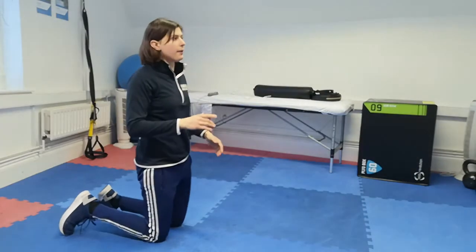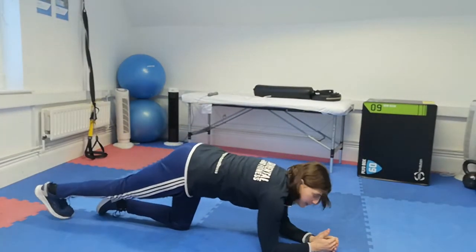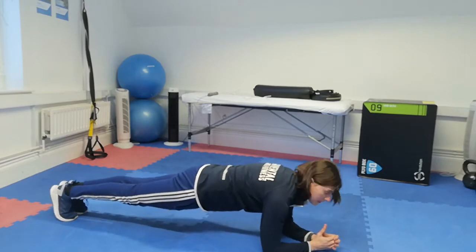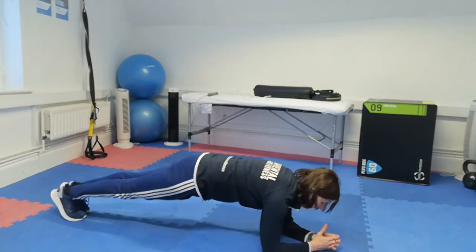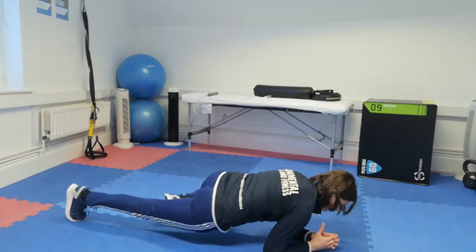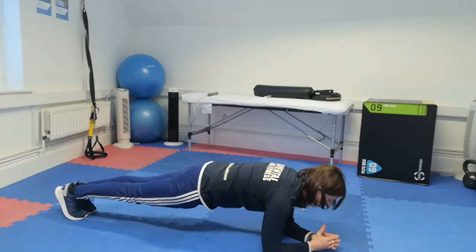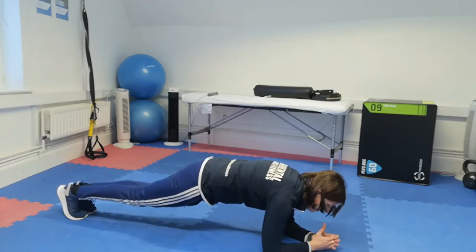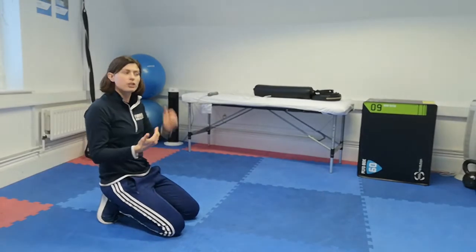Next is the Spiderman plank. This one is great if you're looking at opening your hips up a little bit and creating more movement and mobility. From your low plank position, take your leg out around to the side and back down — leg out, round, and back down — all the time holding that nice low plank.